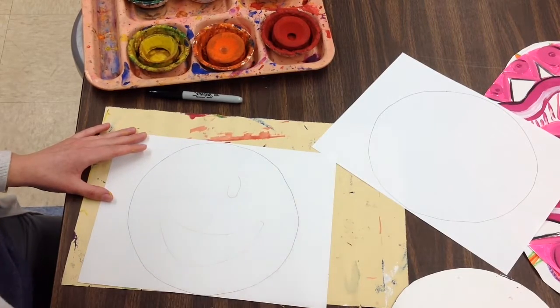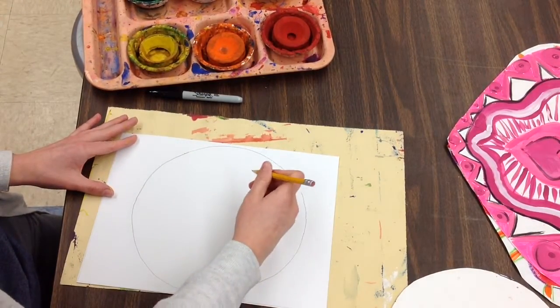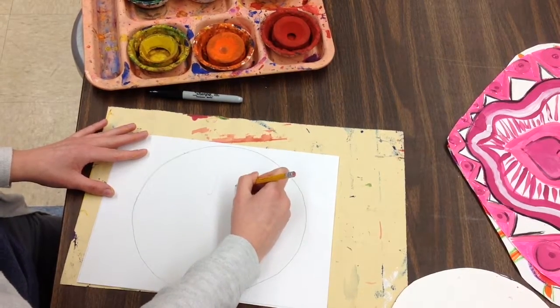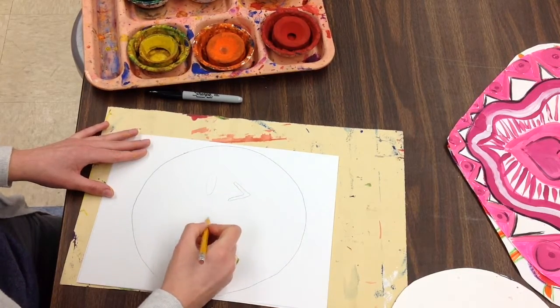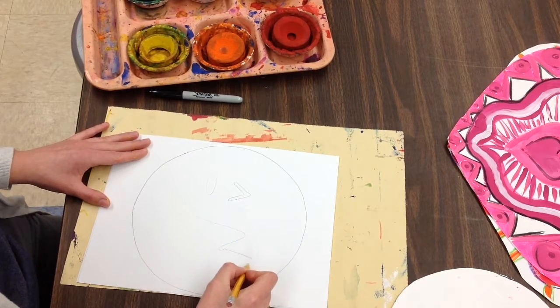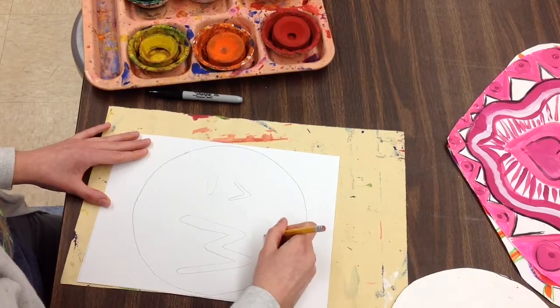Drawing light with my pencil, and if it's not perfect, that's okay, fourth grade — it's my emoji, so it can look any way that I would like. I think I'm also going to do the smoochy face. That's my favorite emoji — it's got a little heart on it.